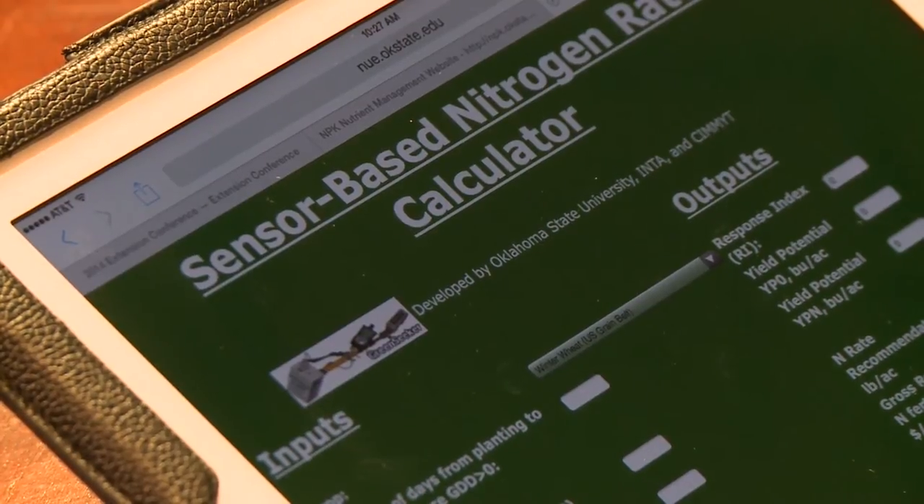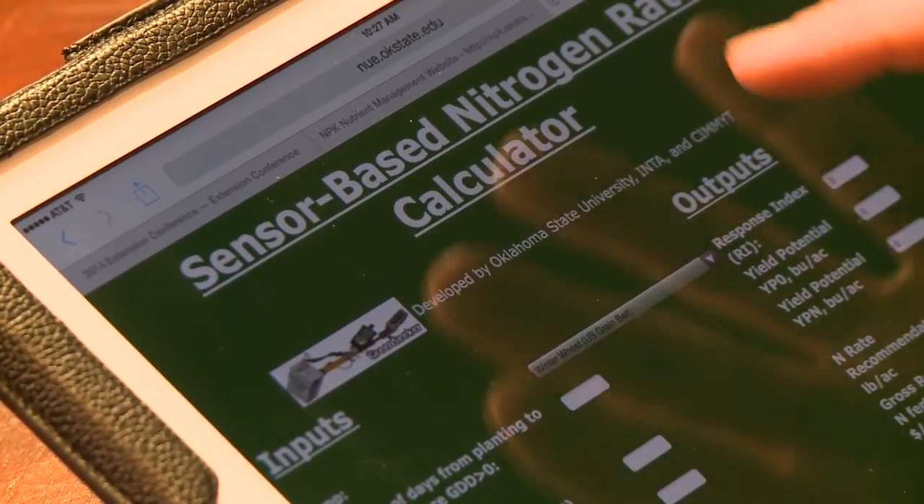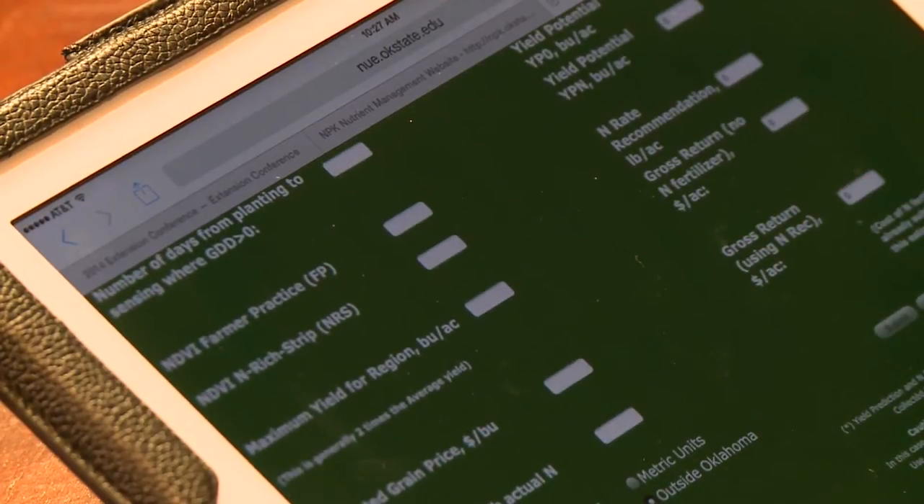Once you get to the online calculator, we go in there. You'll see the page — we have an input section and also an output section. Scroll to the bottom of the page. If you are in the state of Oklahoma, you want to choose the button within Oklahoma.